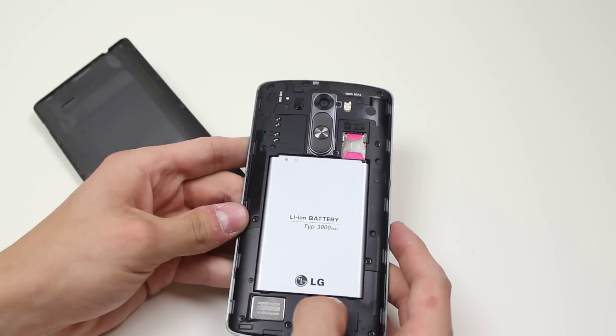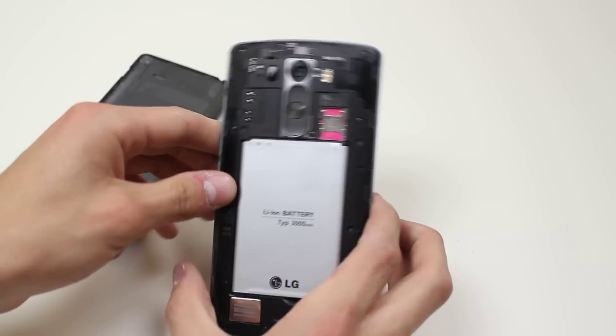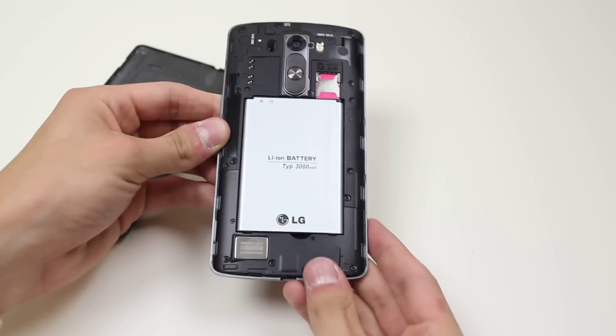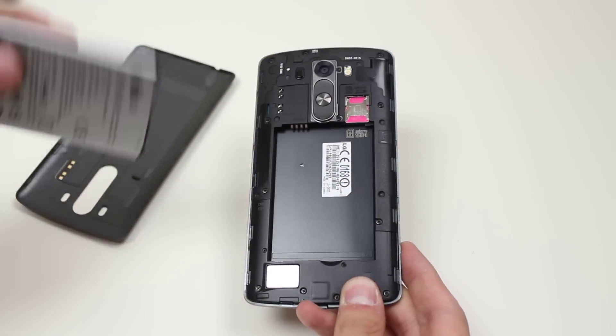Now unfortunately you do have to remove the battery - it is a phone where the battery is removable. Remove the battery by putting your finger in that little gap there and pulling it out just like that.